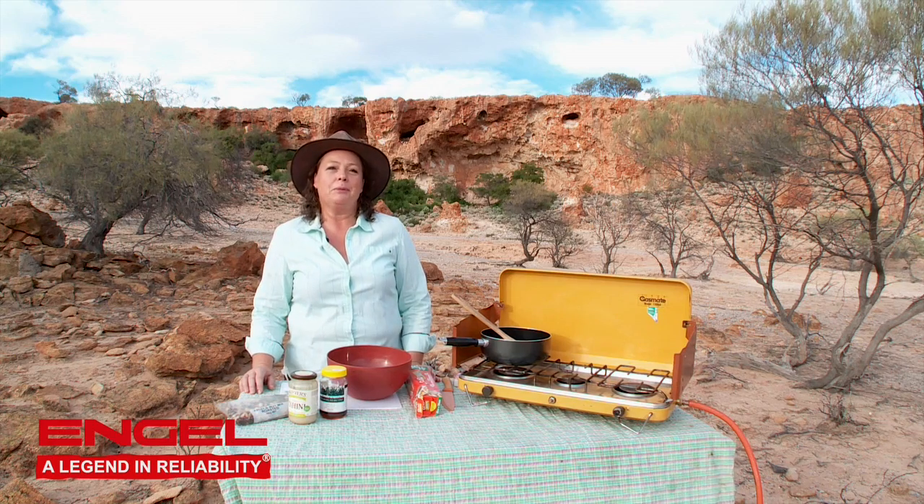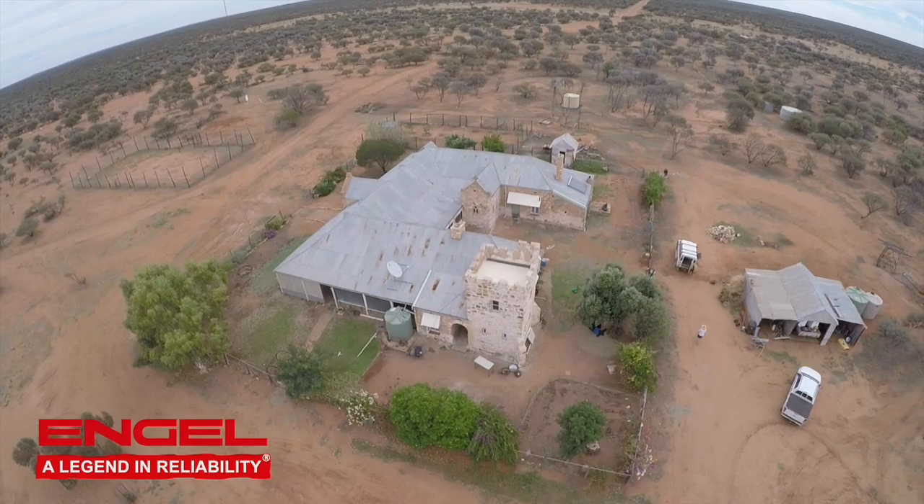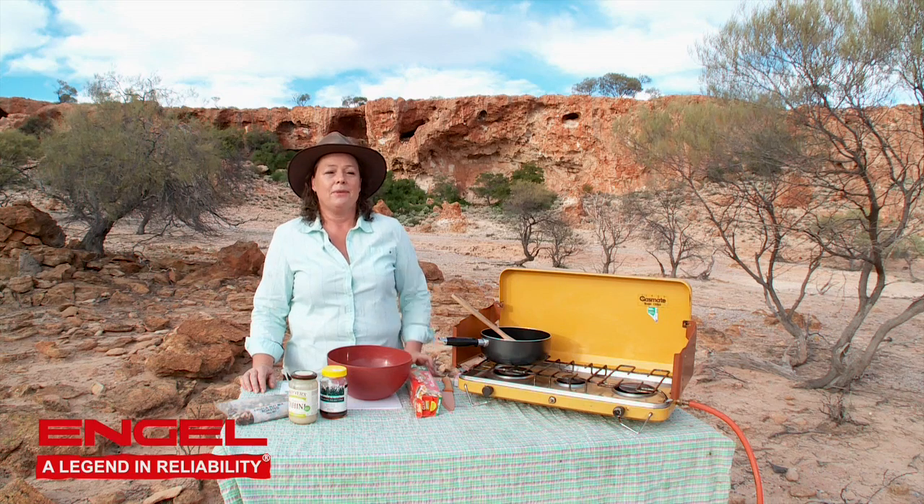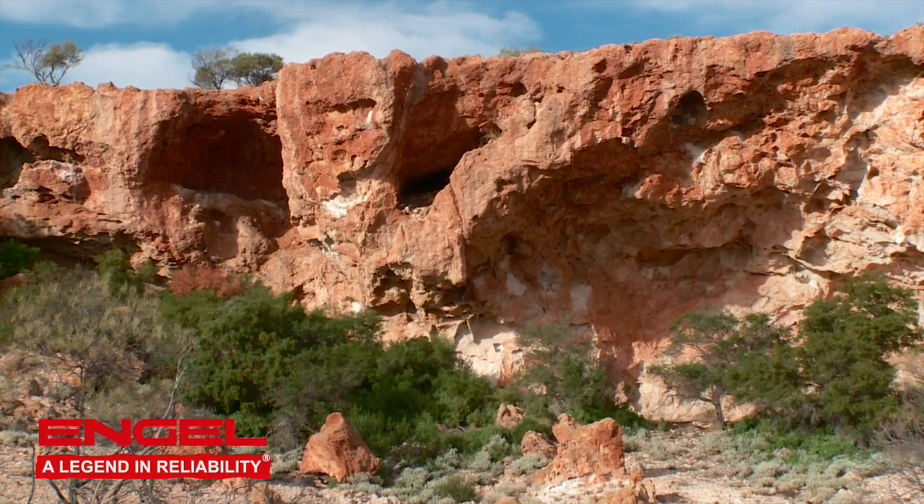Hi everyone and welcome to Malangata Station in the Yalgoo region of Western Australia. This just so happens to also be my new property. We've got some breakaways here and I'm going to make up a really nice nut bar to take with us in our backpack when we go trekking up the top of the range.